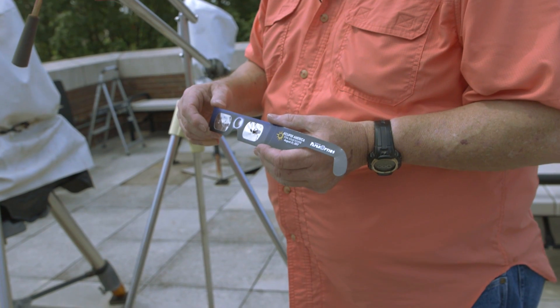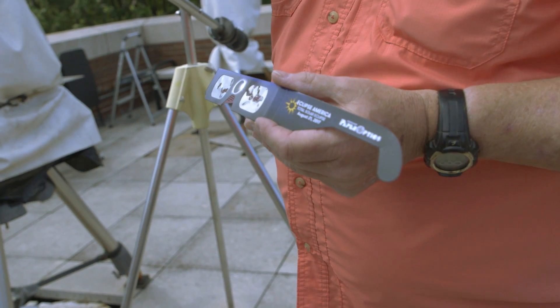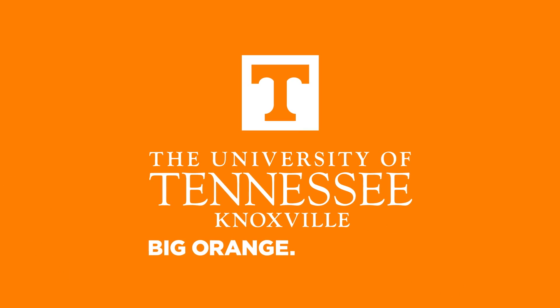Now imagine your retina — that's the movie screen in the back of your eye. You can do that same damage to the movie screen in your eye. Don't do that.